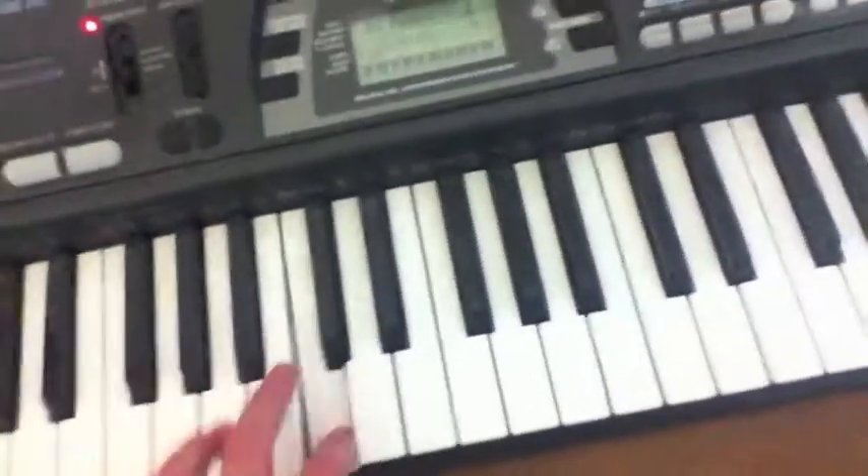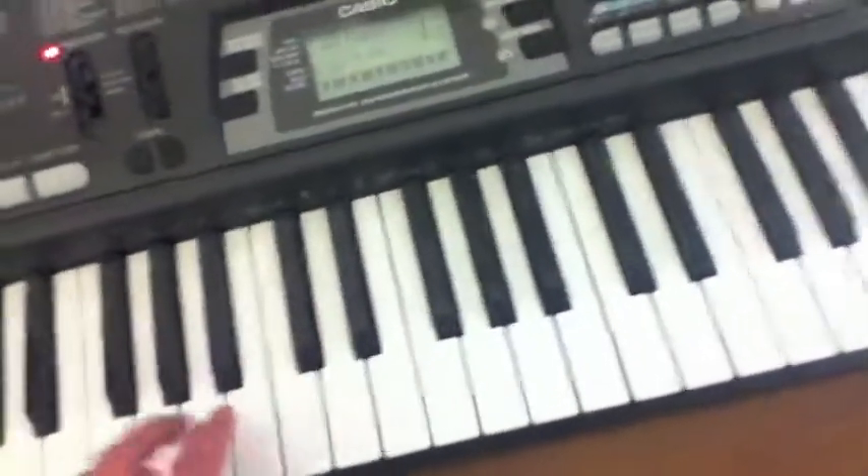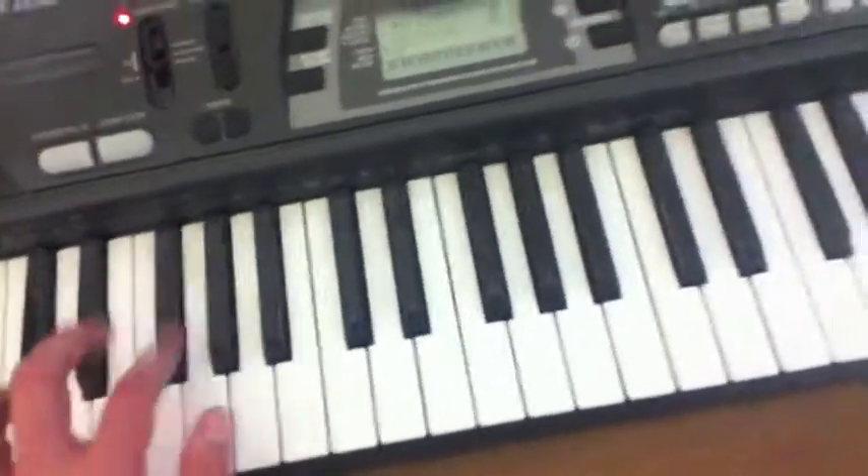Let's try a few more. So if you try the bass, it's hard to do with a camera.